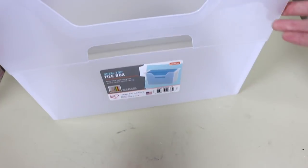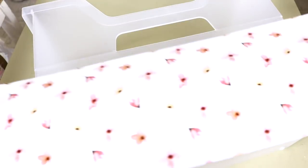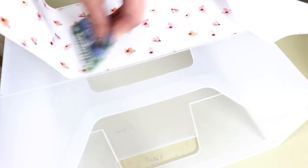From Joann's on clearance, I purchased this file box, and I also got some contact paper. It was in the scrapbooking section and it was half off. I'm using the decorative paper to kind of dress up the bland file box, and this is going to hold Selah's coloring books and sketch pads.